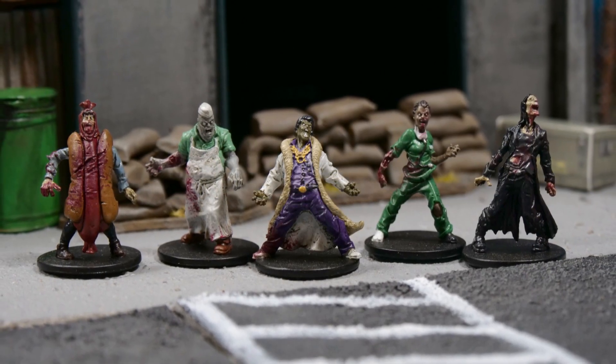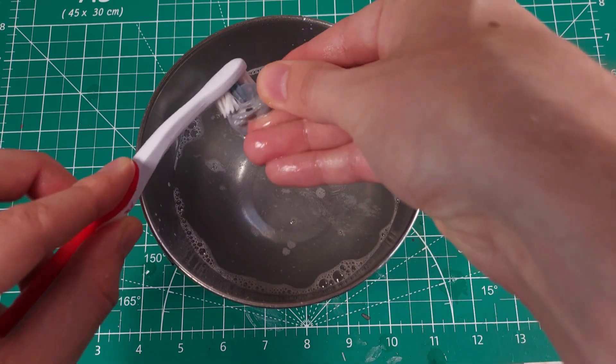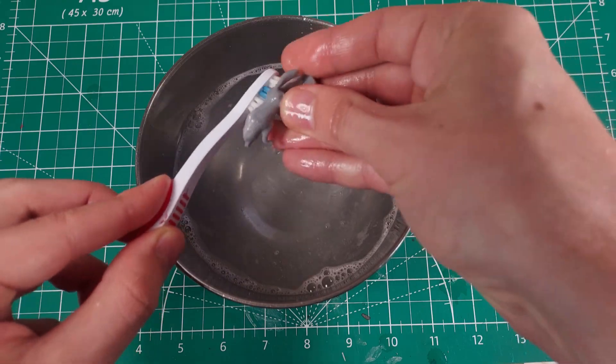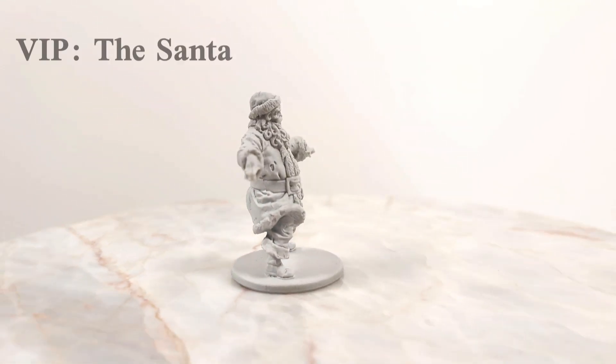That completes the VIP zombies from Box 1. Now it is time to move on to Box 2. Before moving on, I should mention that I washed and primed these miniatures before painting them. A lot of these unpainted board game miniatures arrive with residue on their surface from the manufacturing process, which will wick paint off. After washing, they should be primed to add a layer that helps the paint adhere to the model even better. For bonus protection, I recommend varnishing the miniatures after they have been painted.